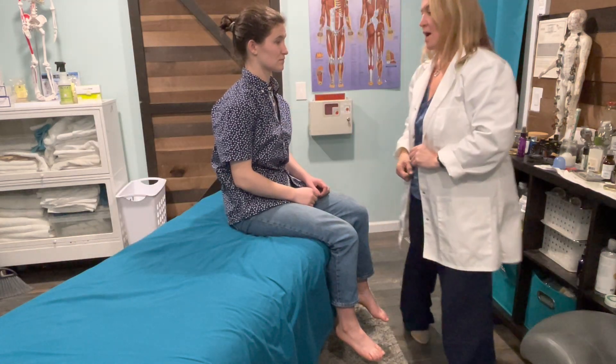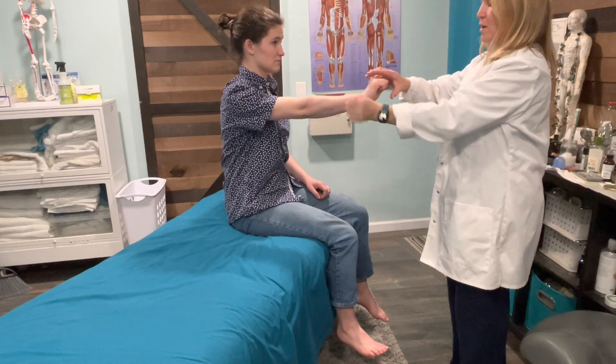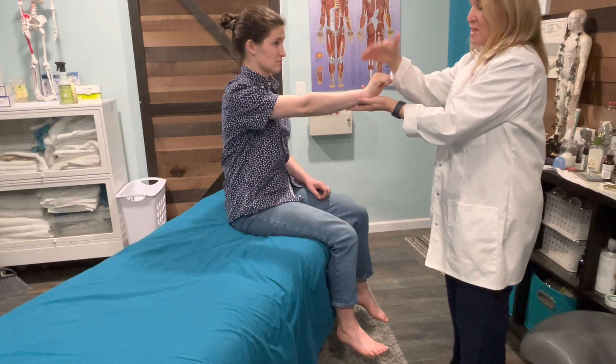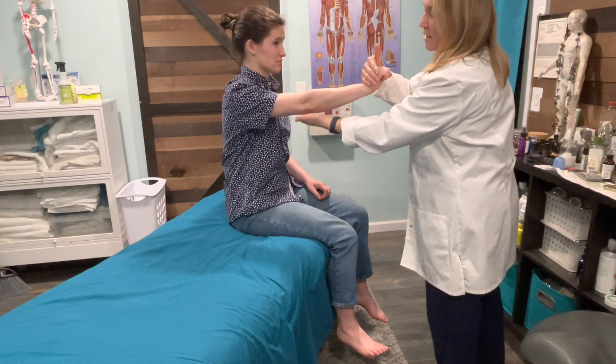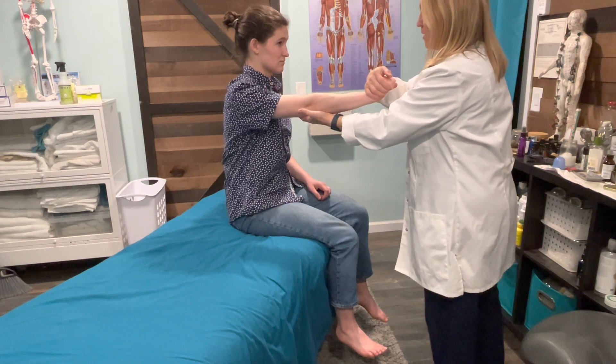So this next one, I'd like for you to hold your hand like this — wrist up in elbow, wrist extension. So this is C6, wrist extension. I'm going to straighten your wrist, nice supporting hand under the forearm. I'm going to straighten your wrist, don't let me.